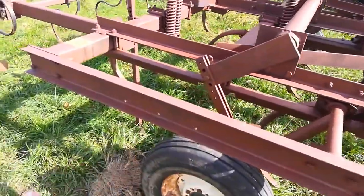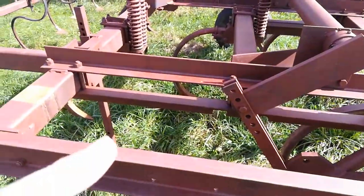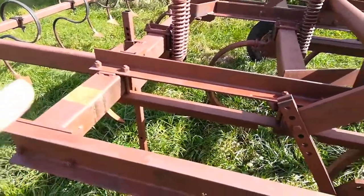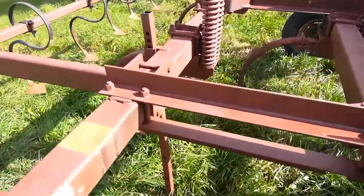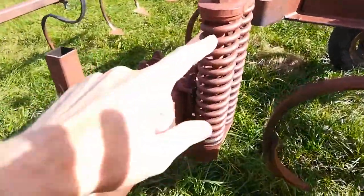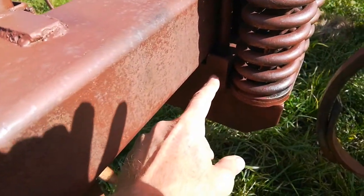So this is a project that needed some attention — this is a chisel plow that's sort of beat up, but I'm trying to get it back into shape. One of these row units snapped off, and I'll show you.